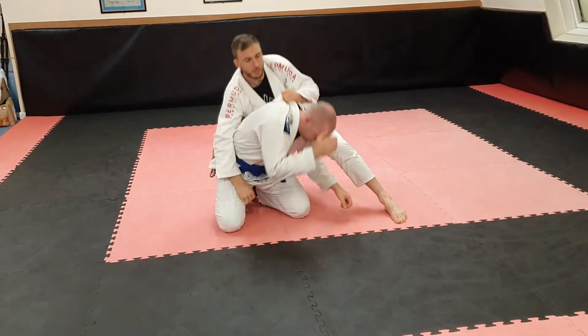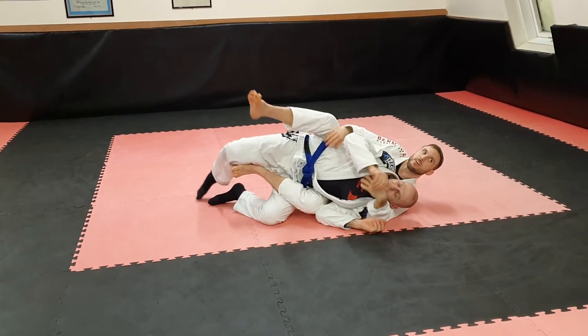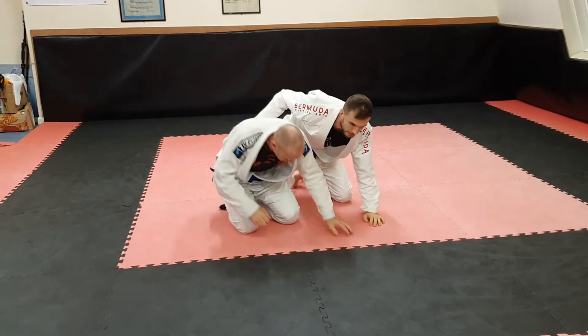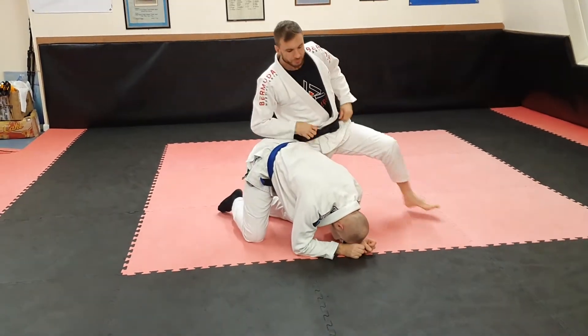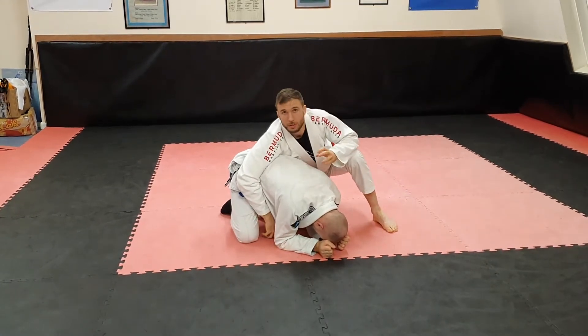I can still lift him, I can lift him all the way up if he stays like this — there. He just gives me the back. So even though we've not really covered it, that should always be in the back of your mind in this position.